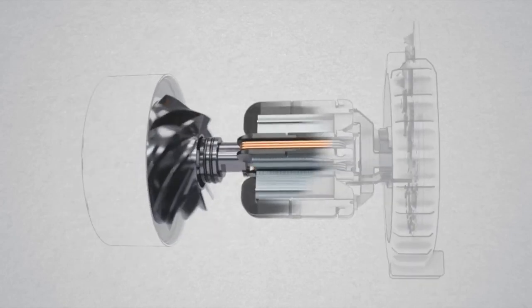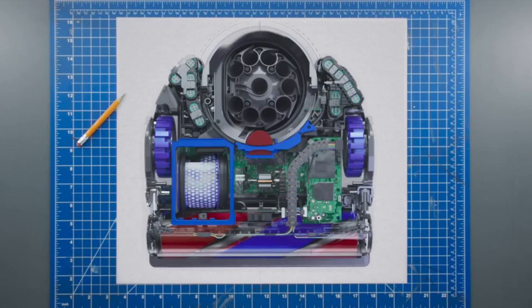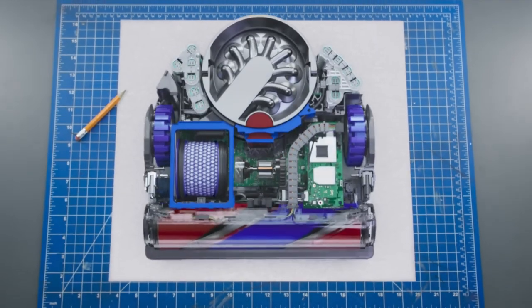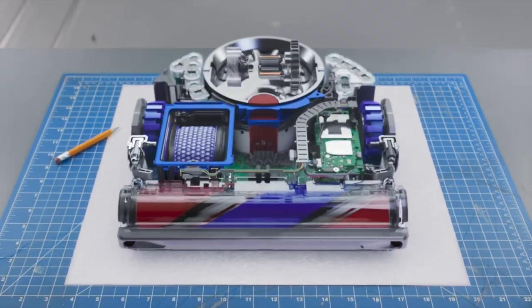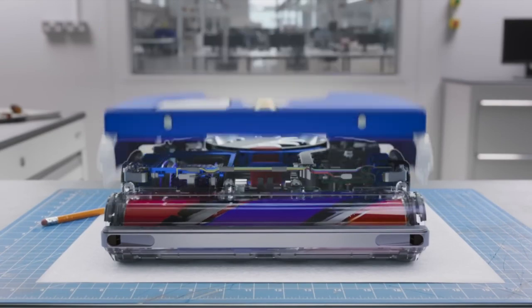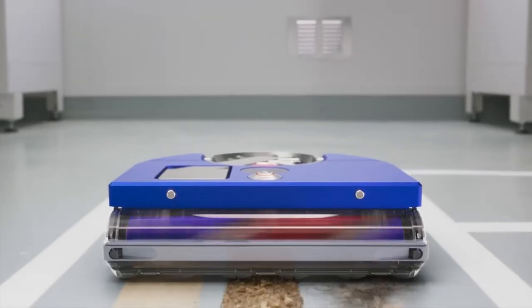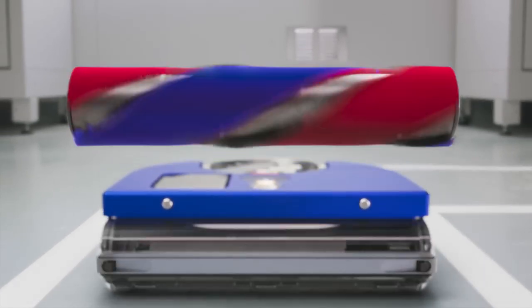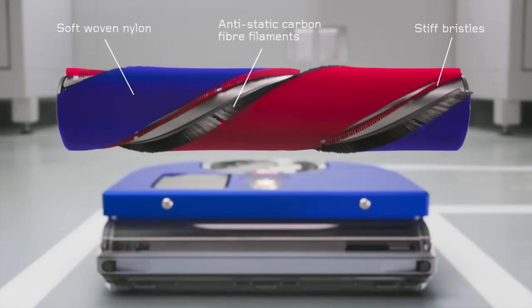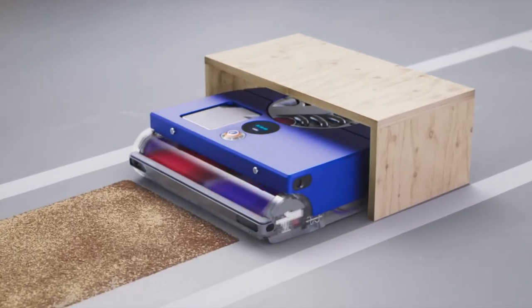When Dyson engineers created the robot with the power of a Dyson vacuum, they designed pioneering new technology like the Dyson Hyperdymia motor, creating powerful suction. They then added a full-width motorized brush bar — Dyson's first — with three ways to clean across all floor types, so it deep cleans your home properly.